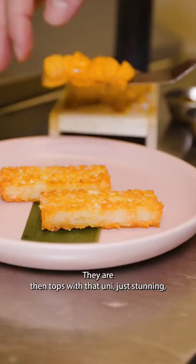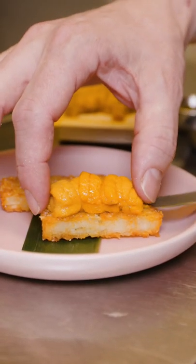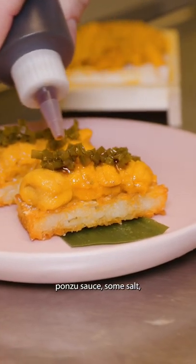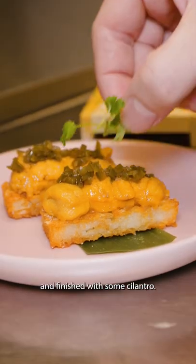They are then topped with that uni — just stunning — pickled jalapeños, ponzu sauce, some salt, and finished with some cilantro.